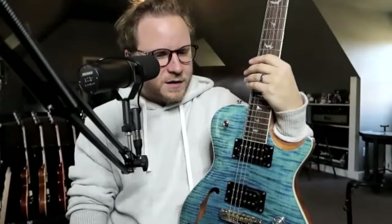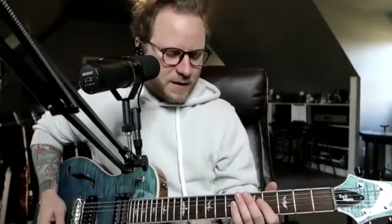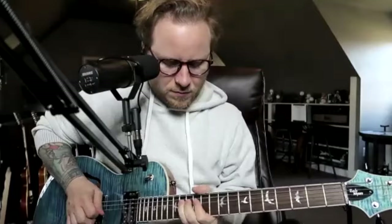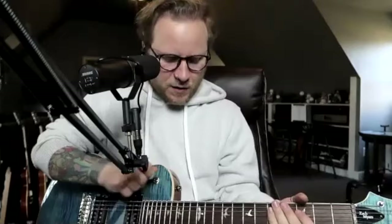Do you want to show us a few sounds? Sure — this is just a typical kind of dirty tone, I think just a Bogner with a delay maybe. [plays bridge pickup] That's the bridge, and then the middle position...